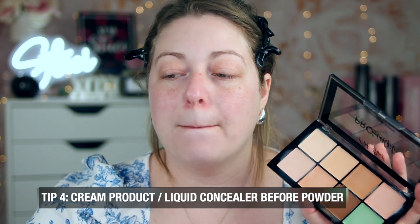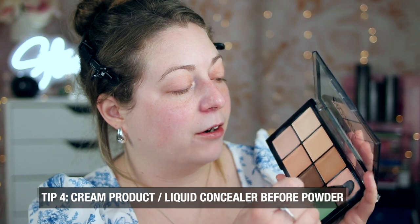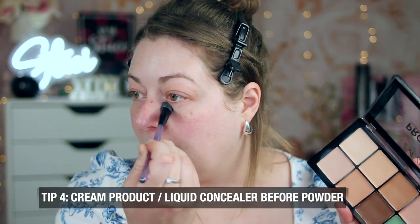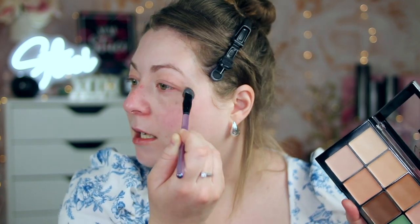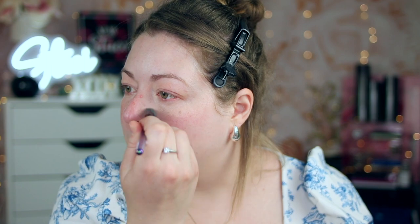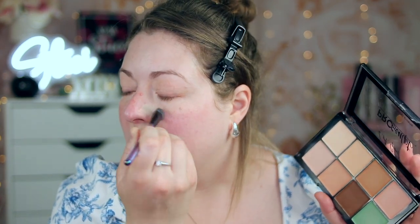I have a Pro Sculpt contour palette from LA Girl — a cream product — and cream tends to marry very well with a powder foundation. I like to do some color correcting: there's a salmon-y shade for dark under eyes, which I gently pat in before applying the powder product. If you put this on after the powder it won't work — it'll pill and cling funny. Always put on any liquid, cream concealer, or color correctors before going in with the powder product. I also use a green shade to cancel out redness around my nose. Apply this only where you want to conceal or color correct.